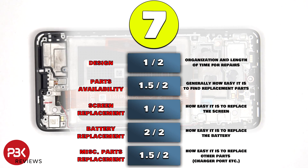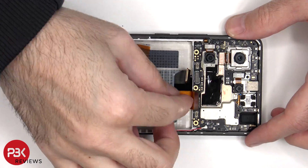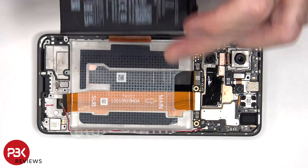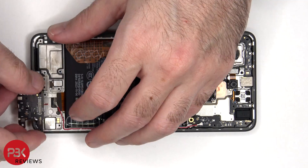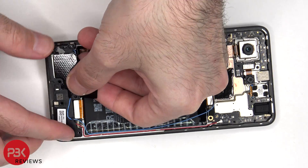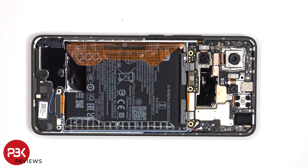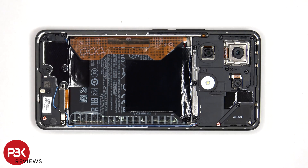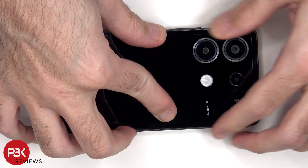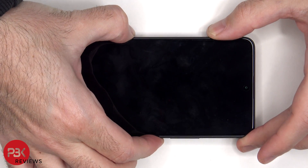For the repairability score on this phone, I give it a 7 out of 10. Now it's time to put the phone back together. Once everything is back in place, apply new adhesive and reapply the back plate. Flip over the phone, power it on, and you're done.